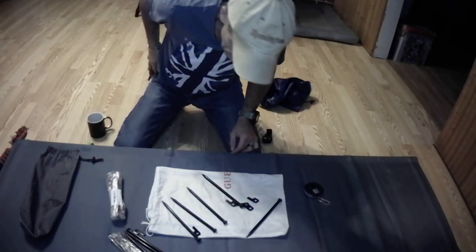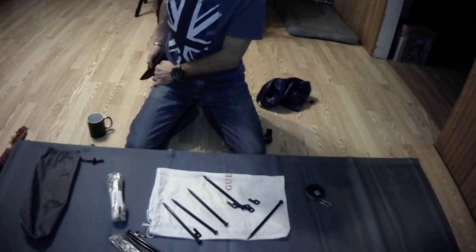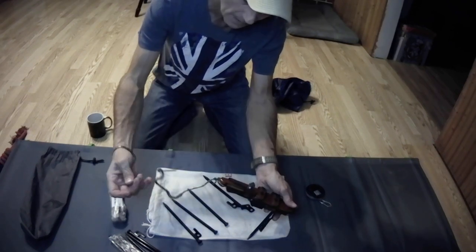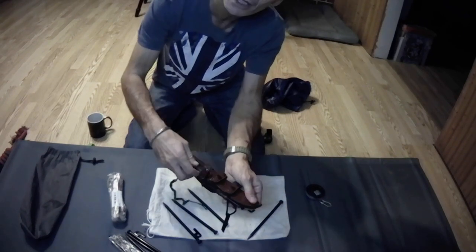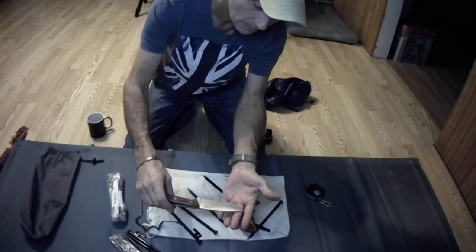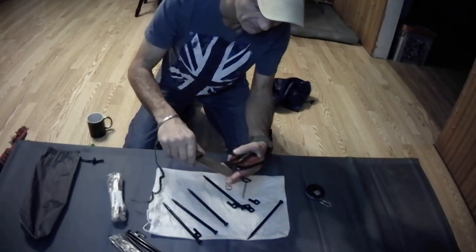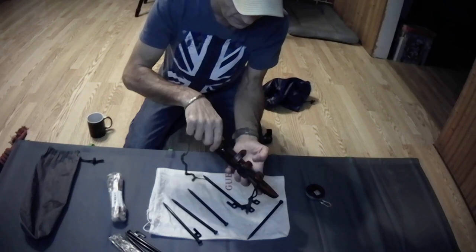My new knife came in and it's really nice, really sharp. I'll give you a little sneak peek. I put this jute on there because of the way it takes flame, and it came with a little stick here — I'm still going to get a striker. But this is real leather, and this is the nicest knife I've ever had. It's not out-of-this-world expensive, it's just the nicest one I've ever had. It's nice and thick — it's a bushcrafty type knife, and that's what I was in the market for.